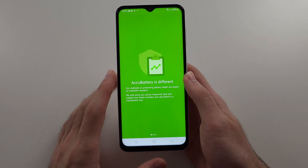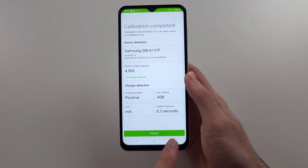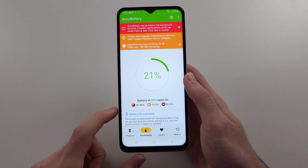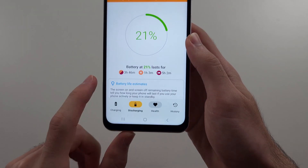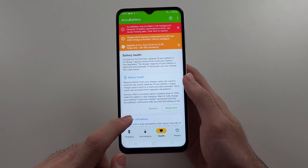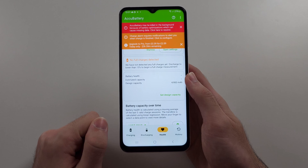Inside of this app, we will swipe across and then select the Finish option. Then we will go to Health, where we can see the battery health — it's currently grayed out.